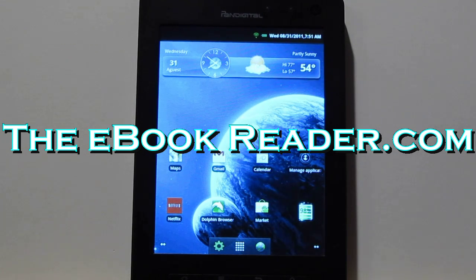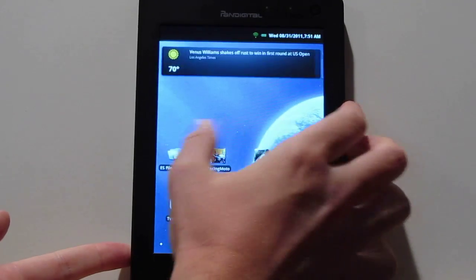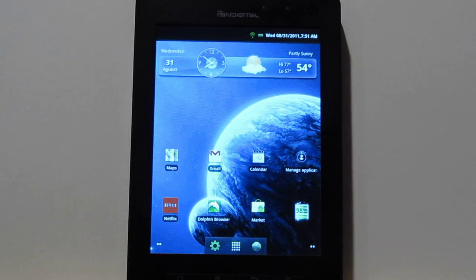Hello, I'm Nathan with TheEbookReader.com. For this video, I'm going to give you a look at a rooted Pendigital Nova. I already did the review for the regular Nova, but I went ahead in the last couple days and rooted it and installed the Android Market and some Google Apps onto it.